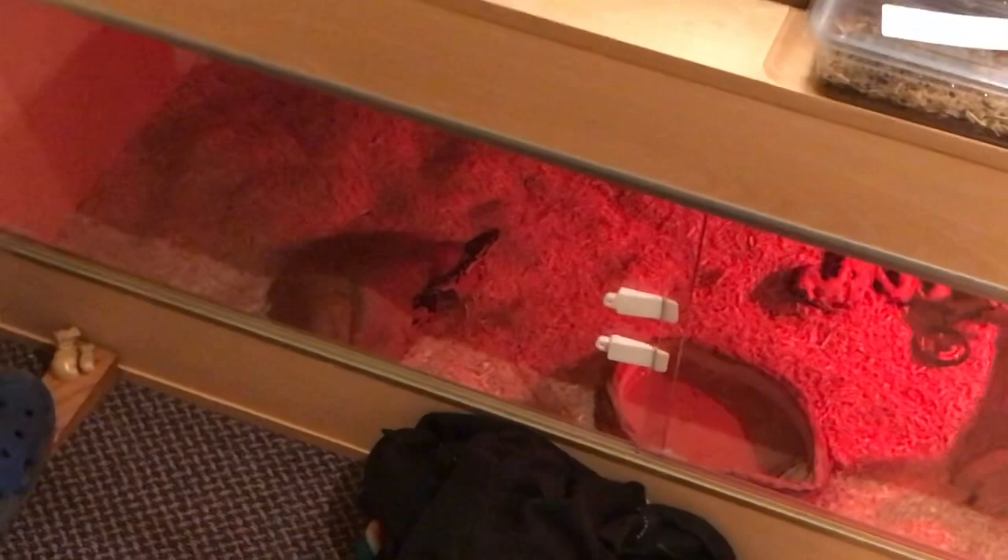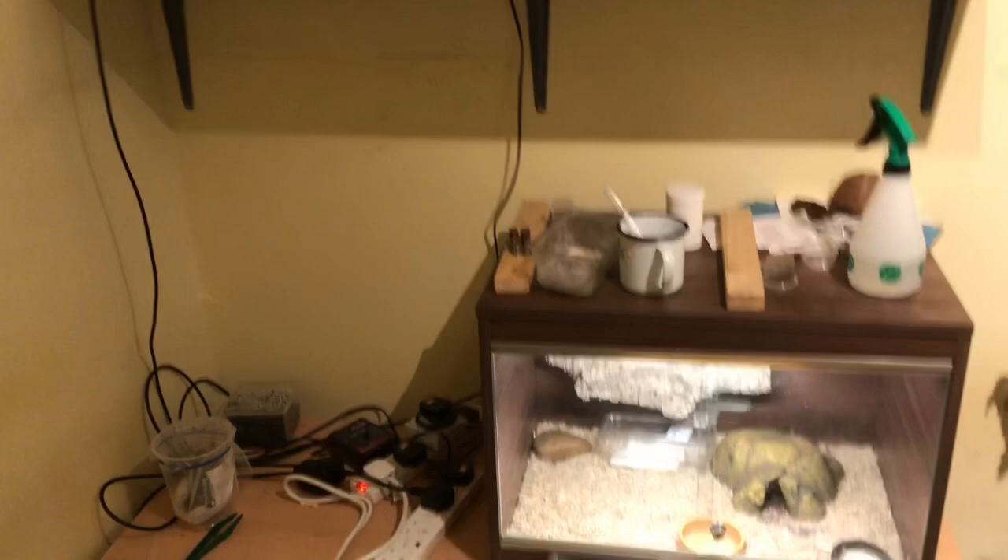Before, they were just sat on top of the vivariums. Let's have an update on some of these creatures then, shall we? In here we have my Cranwell's horned frog — my dad named him, it's called MyFrog. Next up we have Don, my Albino Pacman frog.